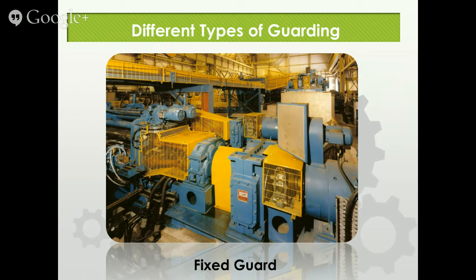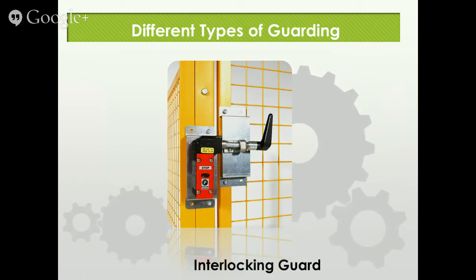One of the key elements with fixed guards is that they're going to be placed at a certain distance to keep you away from the hazard. As you can see, you've got some pretty tight mesh so that somebody can't get their hand in there. Cal OSHA's philosophy on these is: if they can, they will. If you can get your finger in a hole, you shouldn't be doing it.